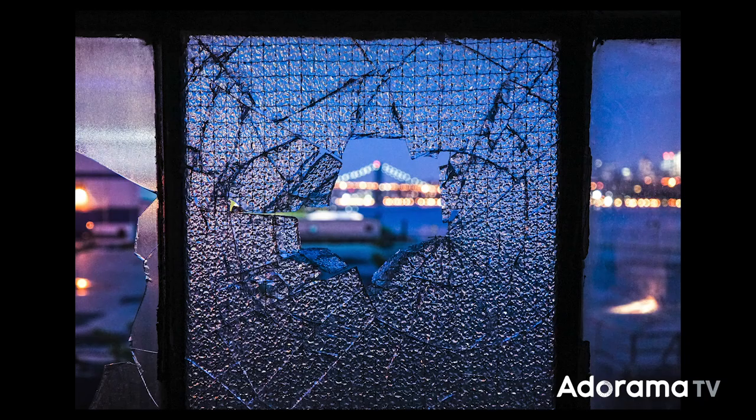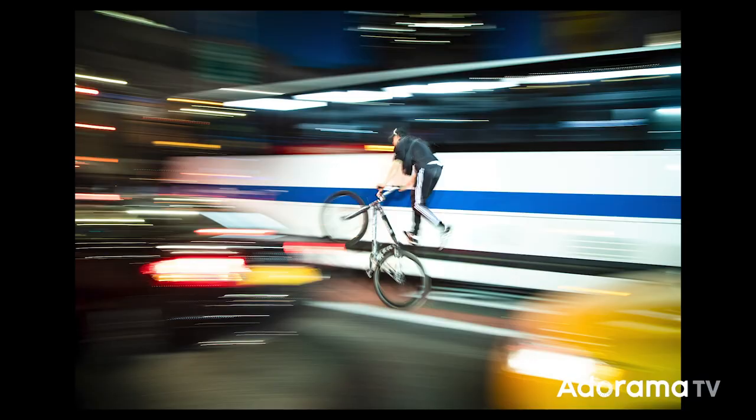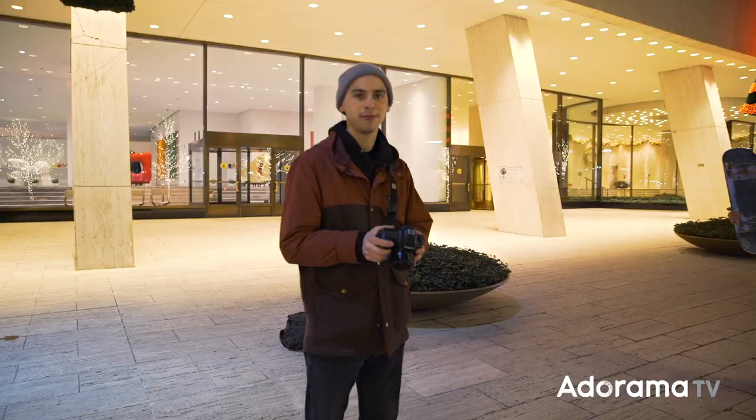The wider your lens's aperture, the better the bokeh. I recommend using lenses that can shoot at f2.8 or below. I'm in manual mode — I've brought my aperture down to f1.8 with this Canon Nifty 50, the 50mm 1.8.